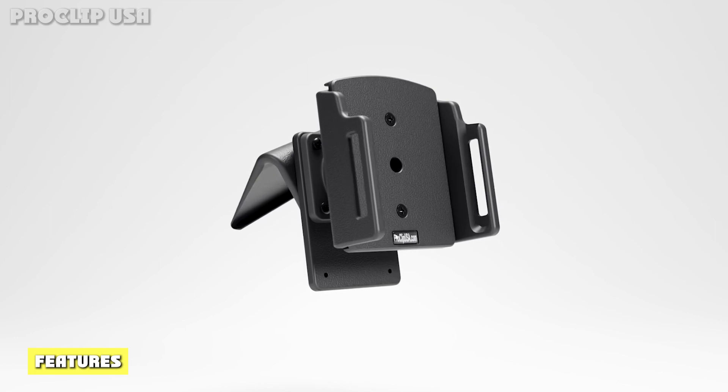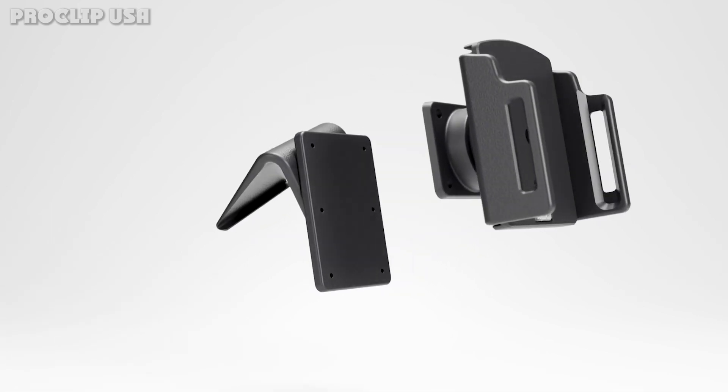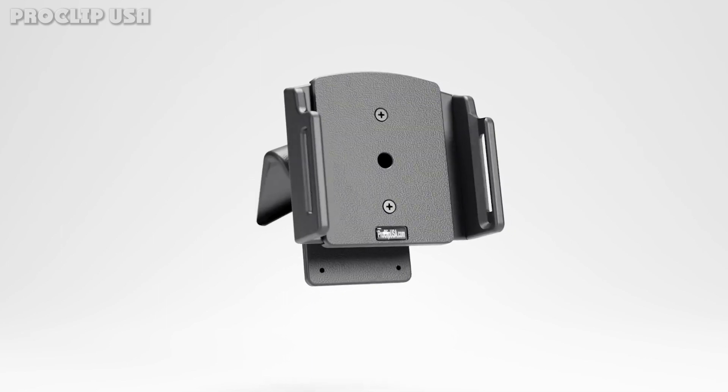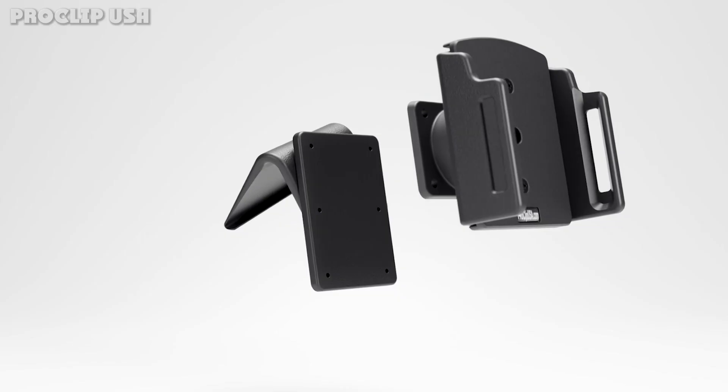Features include an adjustable cradle that fits iPhone 14 Plus, 14 Pro Max, 13 Pro Max, and 12 Pro Max models with a slim to medium size case. It allows easily sliding your iPhone in and out of the holder with one hand.